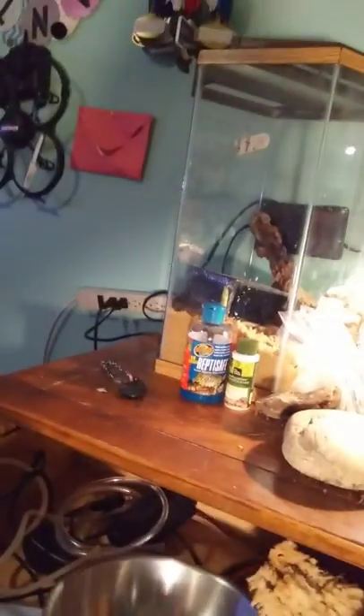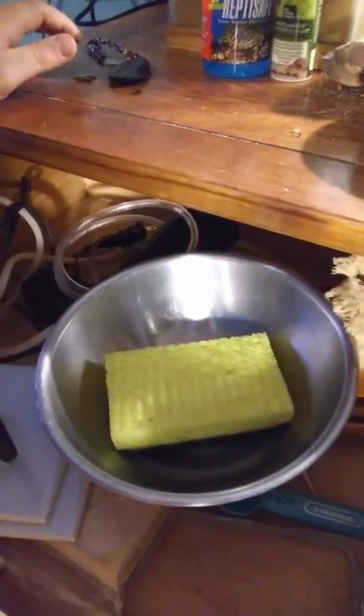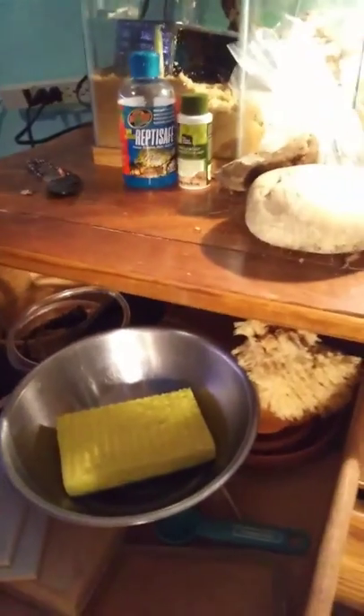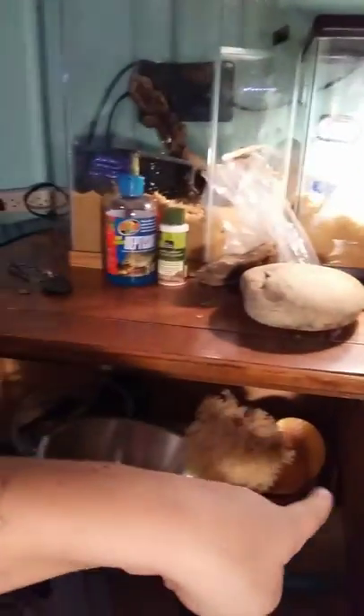For cleaning your tank, you can use soap — I use Dawn. You can use bleach, but make sure that once you're finished you cannot smell the bleach at all, because if they can smell it, it can kill them. I don't recommend bleach; I'd recommend Dawn. I also have an extra sponge, a couple of seashells, and extra water bowls.